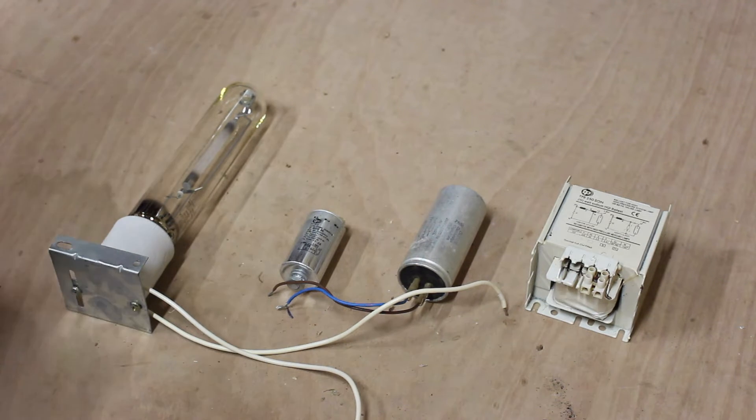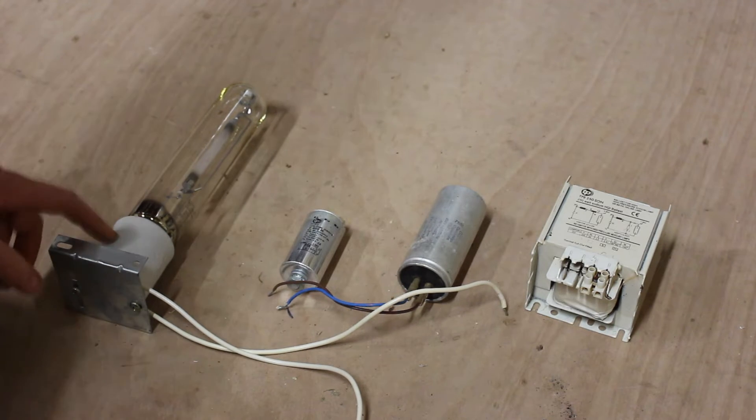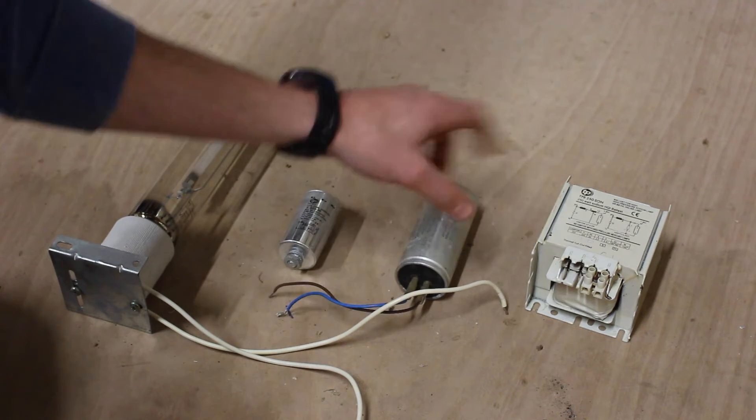In this video I'm going to be wiring up a high pressure sodium lamp. There are four elements to the circuit: the lamp itself and the lamp holder, the igniter or starter, the capacitor, and the ballast.